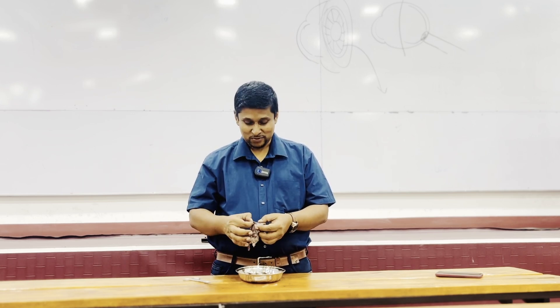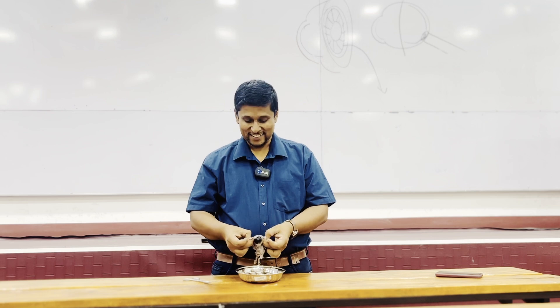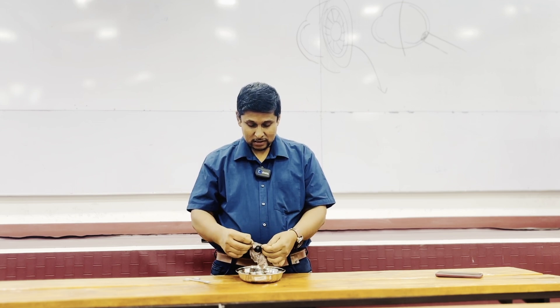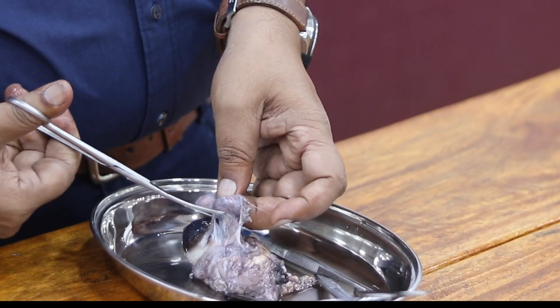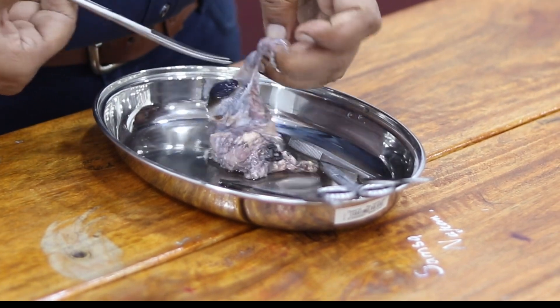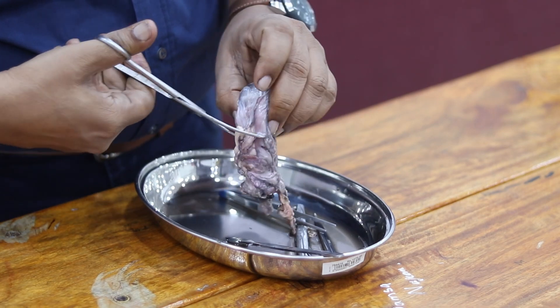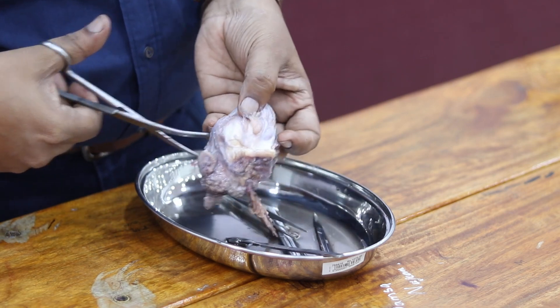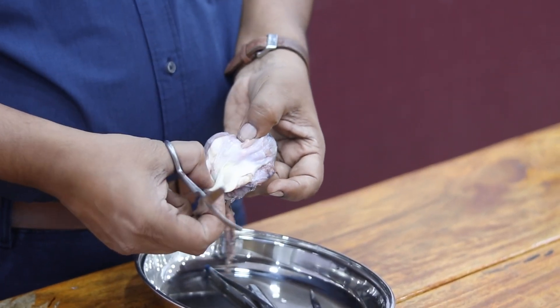We need to clean it a little bit to see the optic nerve. It's going to take some time and you need a little bit of patience. I'm going to cut and remove the extra tissues behind the eye. The eye is surrounded by fat tissues which absorb shocks and vibrations inside the eye socket.